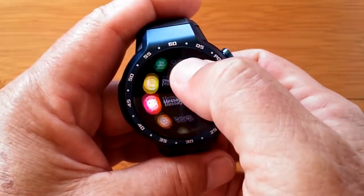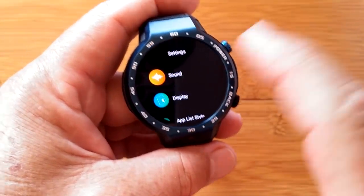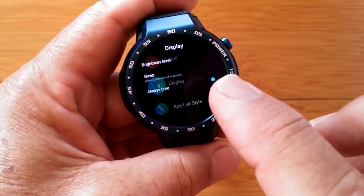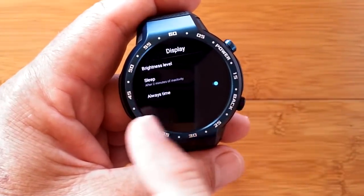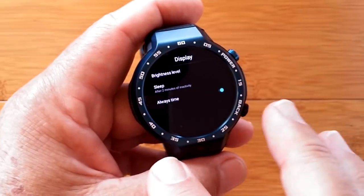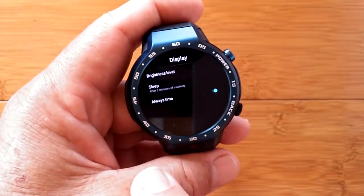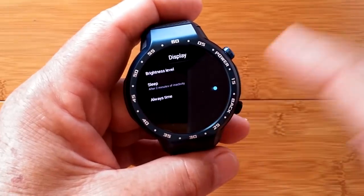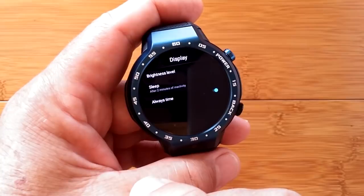In settings, display is different. We've got brightness, sleep time, and the always time option. On other Android 7.1.1 watches, turning that on gives you a black and white analog watch face. Not so with this one — the always time switch turns on and off that bracelet mode, just like we saw.